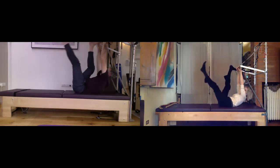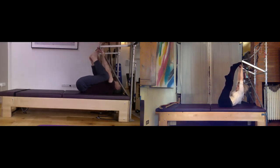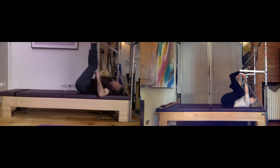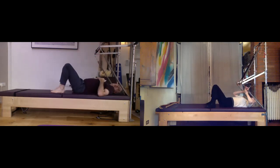Exhaling — one more and good. Put the foot under the bar, give it one last point and flex up here. Then bend the knees and take it down and down.